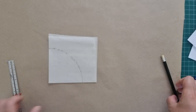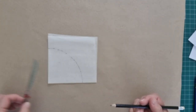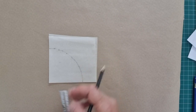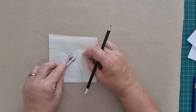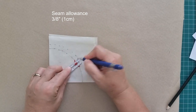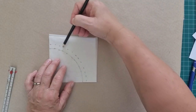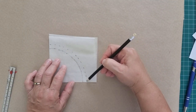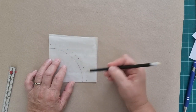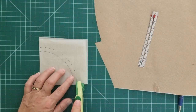Before we cut this out, we need to add a seam allowance. Determine what you want your seam allowance to be before you go any further. I'm going to have a seam allowance of three-eighths of an inch or one centimeter. You can now cut out your pattern along the dotted line - that's your seam allowance right there. If you cut the fabric here, your hat's going to be too small. This is the rotary cutter I use for paper.